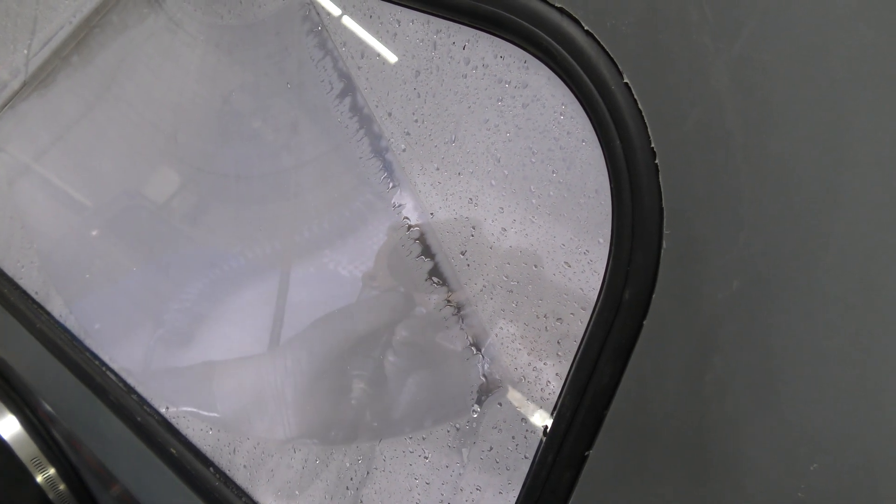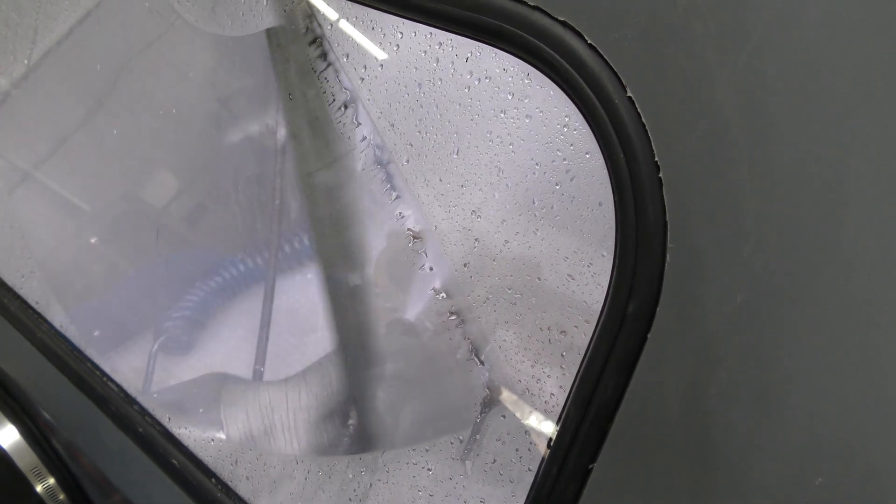To understand how the nozzle works: pushing it out gives you less pressure, and pulling it in gives you more pressure. Twisting left and right changes the fan pattern — twisting to the left makes it more narrow, and twisting to the right gives you a nice wide fan.